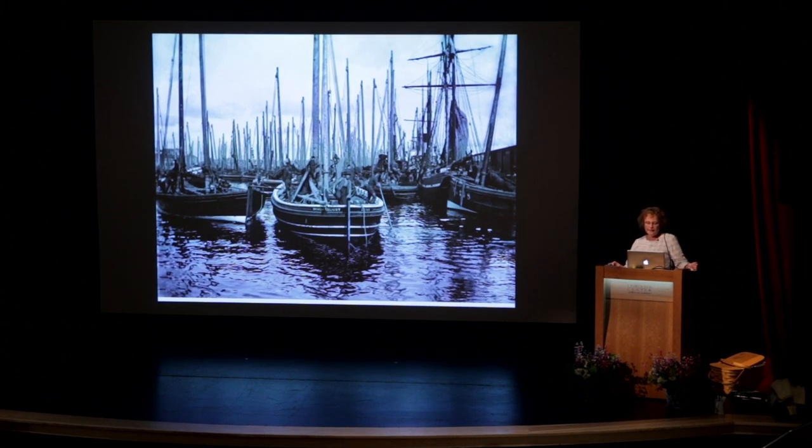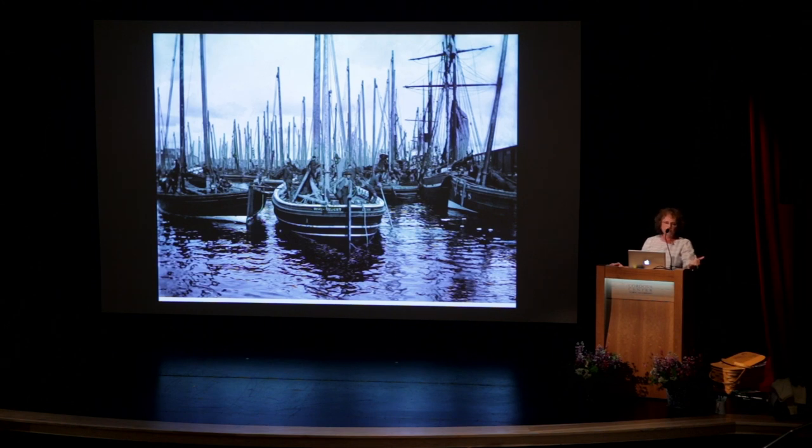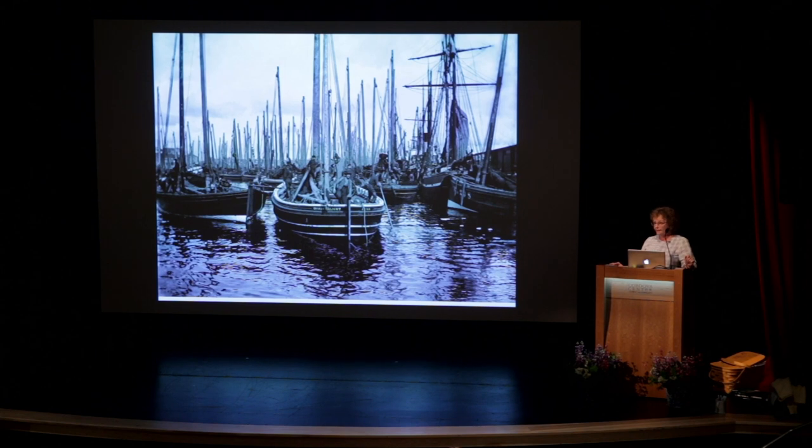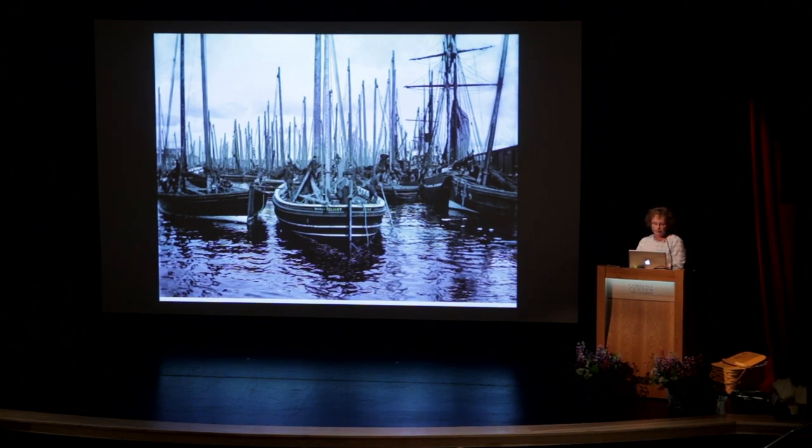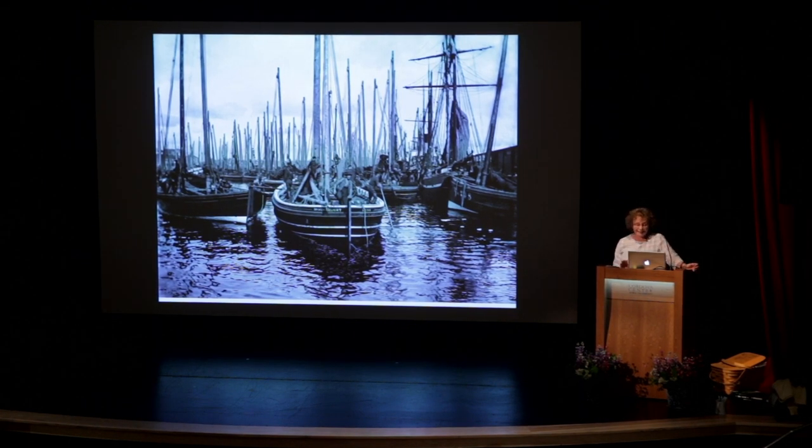Wick is a town situated in the northern part of Scotland. It had a population of around 1,500 people in the 19th century, but during herring season the town swelled to over 5,000 people. Fishermen came, all the tradesmen who supported that industry — such as coopers who made the big barrels that the herring were packed in — the fisher lassies came to help pack the barrels, people to cook food, all kinds of people came. And Wick's harbor was increased to hold 600 boats.